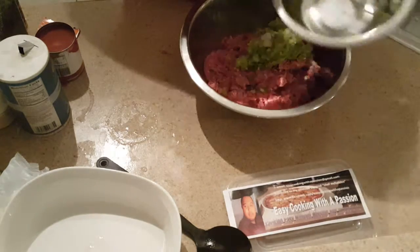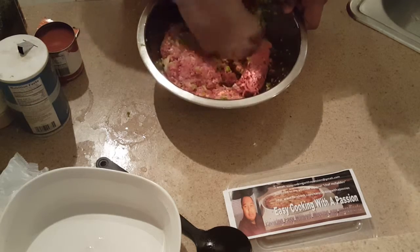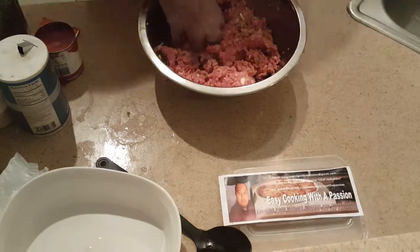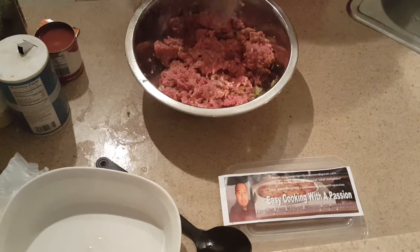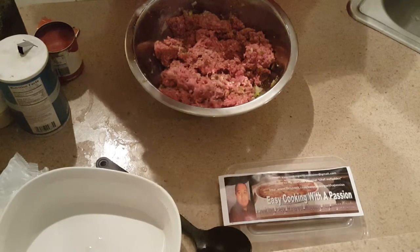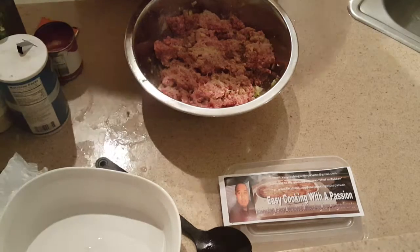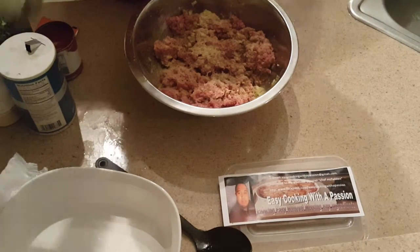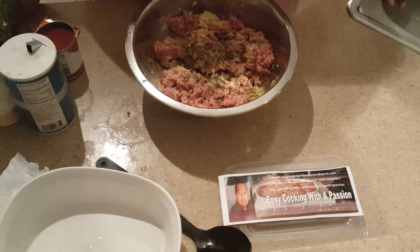I used one green pepper and one onion. Now I'm going to add some rosemary — about a little under a tablespoon. Then I'll add onion powder, a tablespoon of that. Two tablespoons of seasoning powder. We're going to use basil — I put a little over a teaspoon and a half of basil.